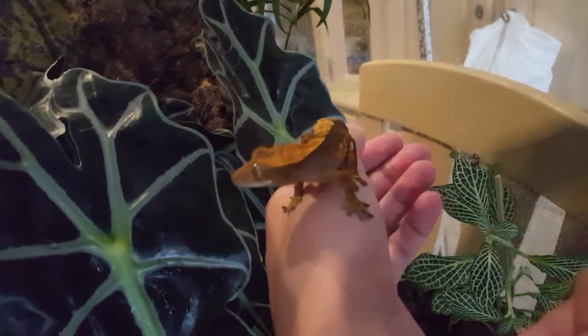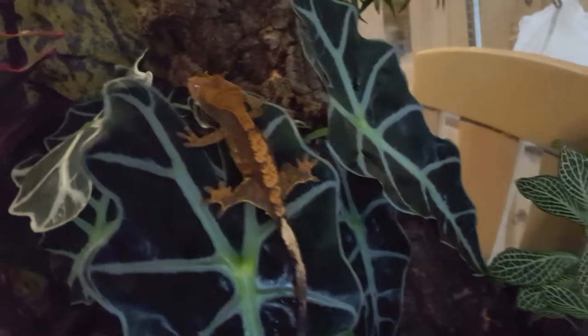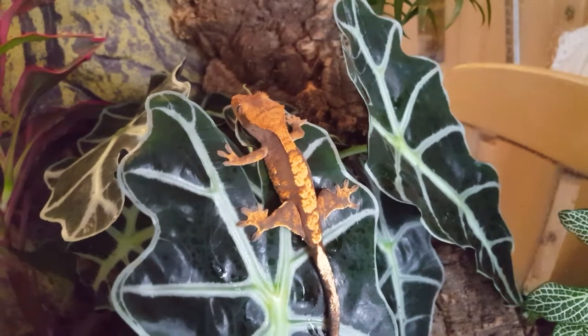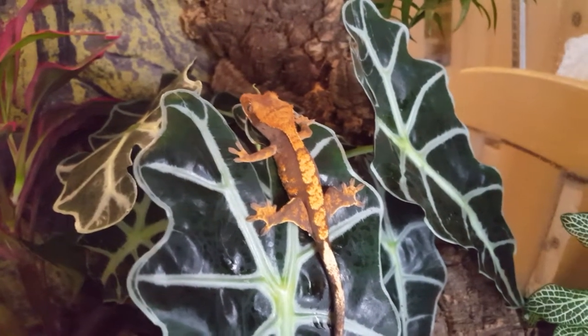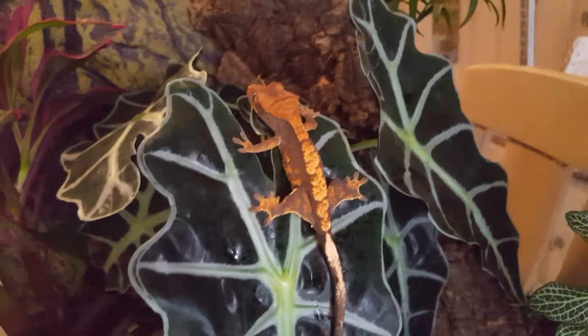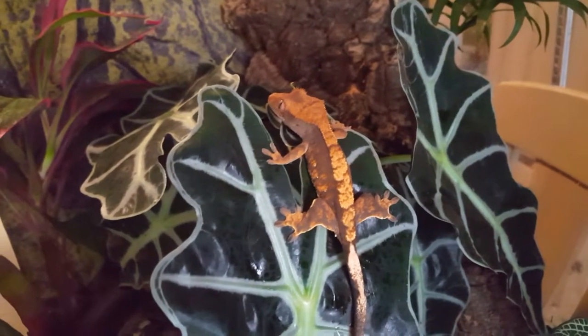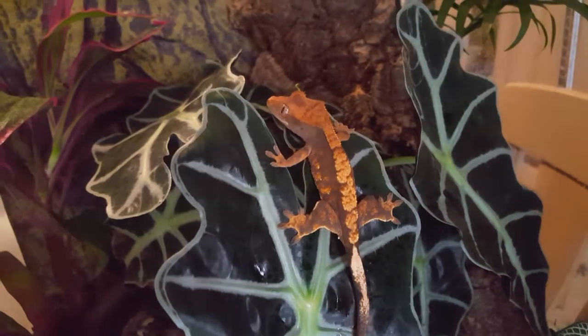Usually when I feed him I try to put a bit of food on my finger and get him to lick it off — sometimes he does it, a lot of times he doesn't. Recently he hasn't been doing it as much, but as long as he's happy I'm happy, because he looks a lot happier in the new setup.